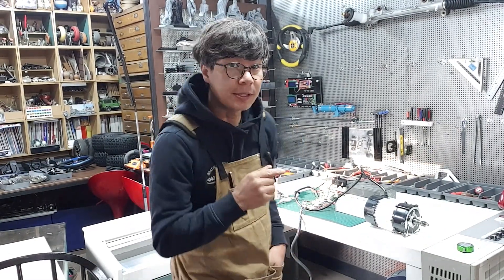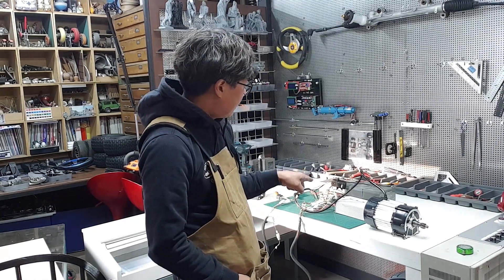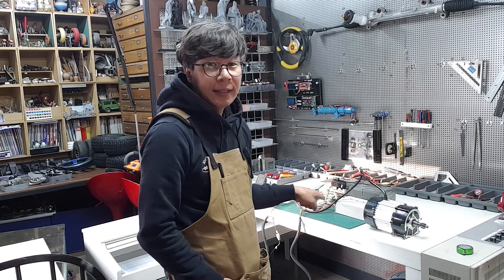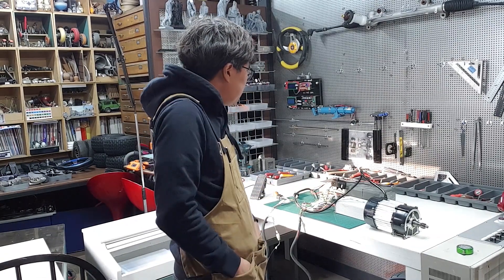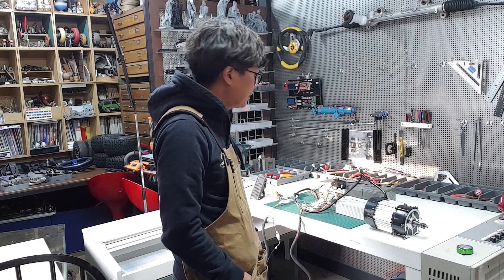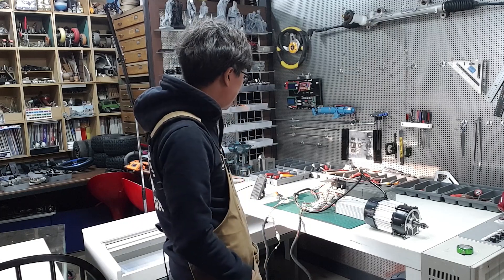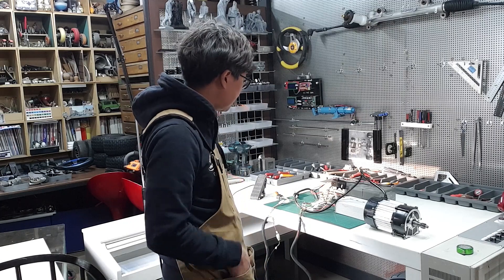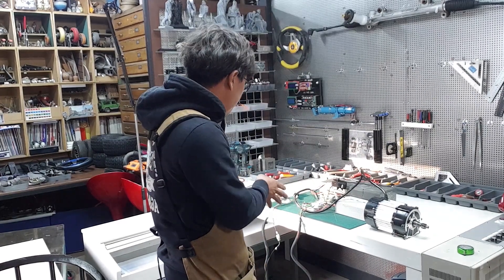안녕하세요, 저는 4MAKERS입니다. 자작 전동카 만들기를 준비하고 있는데, 영상을 찍기 위해서 차근차근 제가 아는 범위 내에서 경험한 과정을 보여드리도록 하겠습니다.